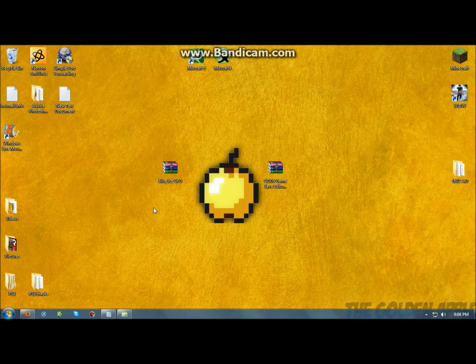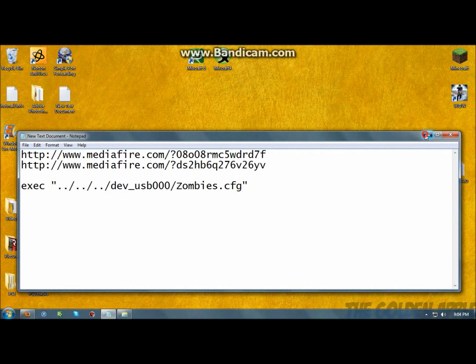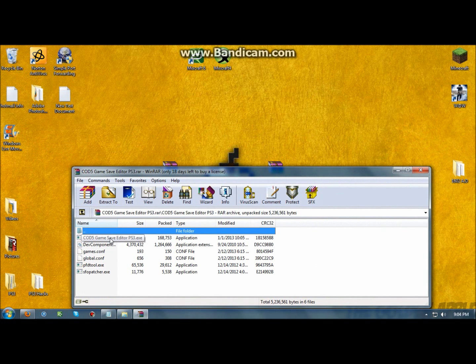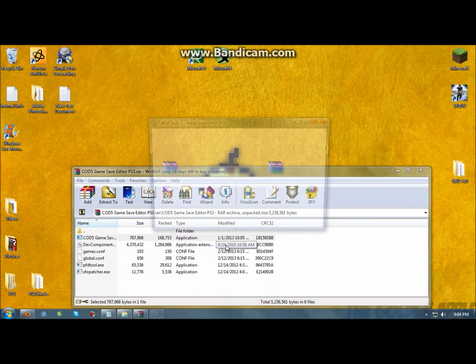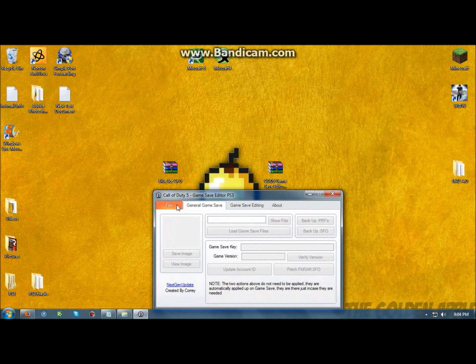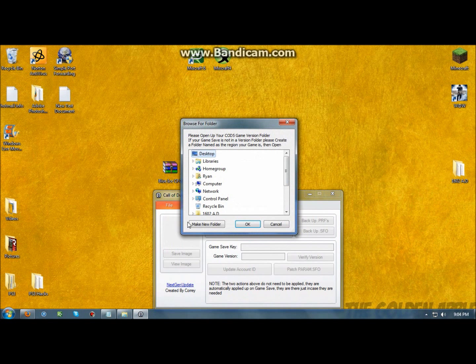Now that you're on your computer, you want to get both of these files right here. After you've got these both downloaded from the links in the description, you want to open up your COD5 game save editor. After you get that opened up, you want to find your game save that you copied from the PS3 to your USB, which will be in the computer — named VMP, PS3, save data.